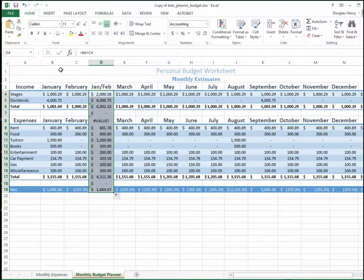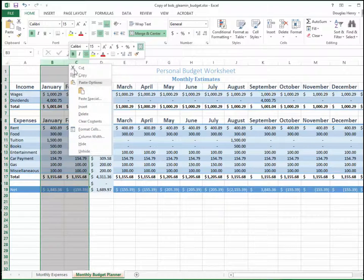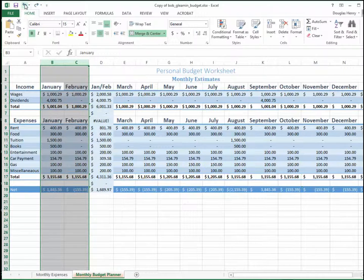Now you would think that I could just delete columns B and C, but watch what happens when I try to do that. Click B, shift-click C, right-click and click Delete. Notice that my new values all of a sudden change to REF errors — likewise for the total. So I can't just do that.